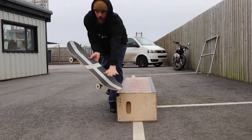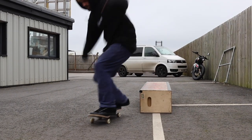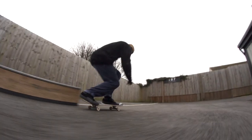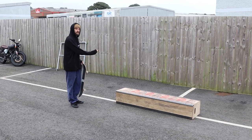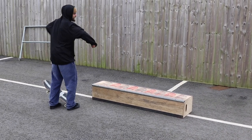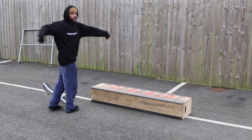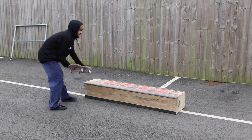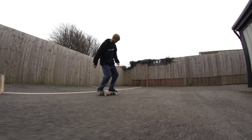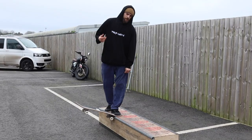The approach is very important for this one — you want to come in at this sort of angle so that it works nice and easy. When you're popping, think about turning your shoulders around so you get that half cab, but don't turn them too much because you only want to turn 90 degrees to get into that nose slide.